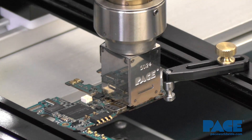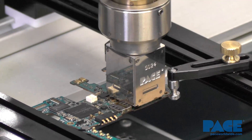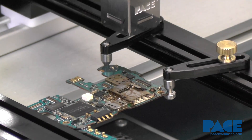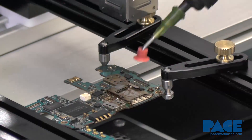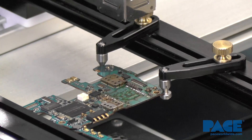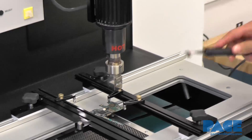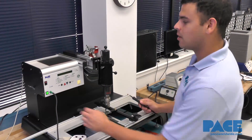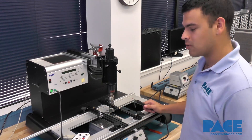There goes the vacuum — cycle complete. Plan B. There you go. That was successful. Now we can show you how to remove all the excess solder and clean up the board to replace the component.